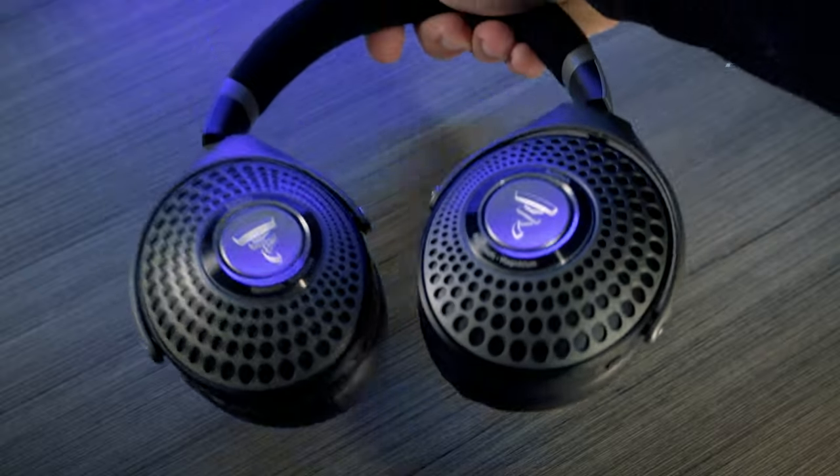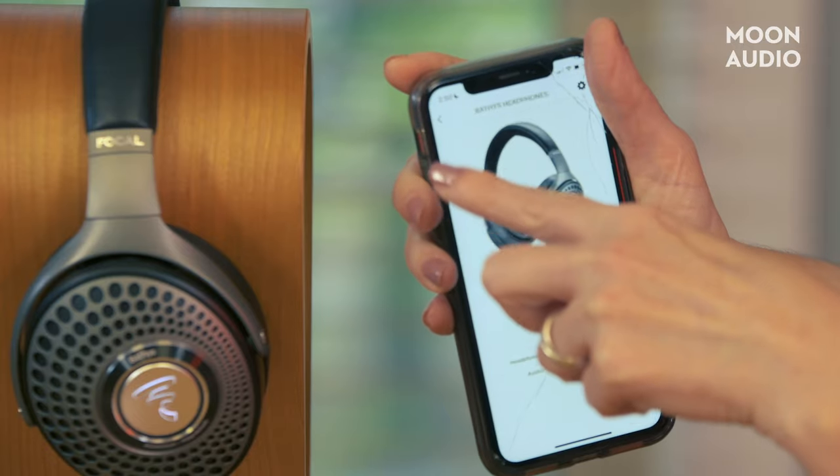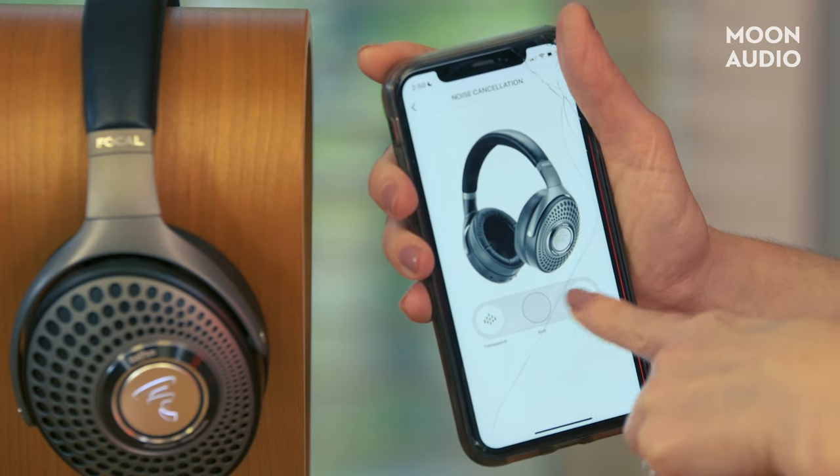If you like the idea of a wireless, active noise-canceling headphone but aren't sure the sound quality will be to your liking, you will be pleasantly surprised by the Bathurst. Your choice of ANC modes allows the amount of ambient sound suitable for your situation, and the USB DAC mode gives flexibility you won't find with other headphones in this category. For more about the Bathurst, check out our written review linked below. If you have any questions, leave us a comment, and if you enjoyed this video, be sure to like it and subscribe to our channel. Thanks so much for watching.